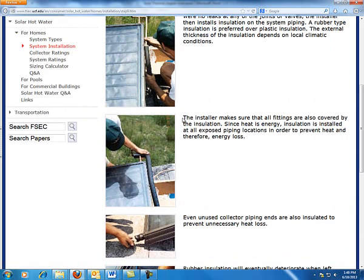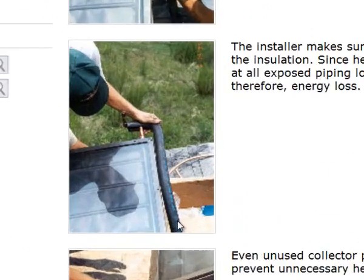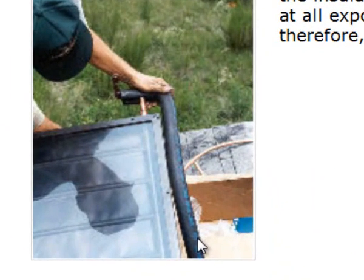With closed foam insulation, usually what you do is cut a slit — or there will be a slit on the bottom of it. Try to keep that slit to the bottom side. Heat rises, so we want that slit to be glued on the bottom.